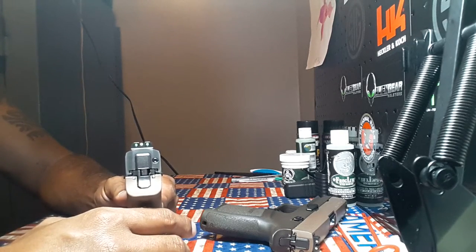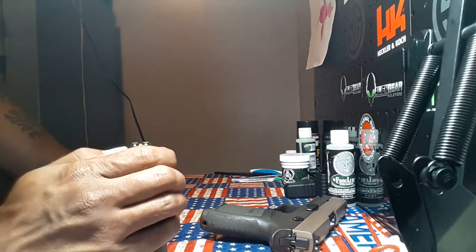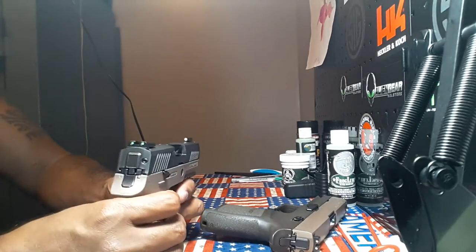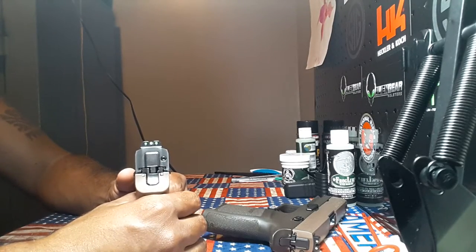Both front and rear went in really nicely, no issues at all. I still have brass markings on here because I've been too lazy to clean it up, but honestly I really could care less — it doesn't do anything to the function of the gun.